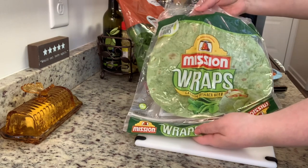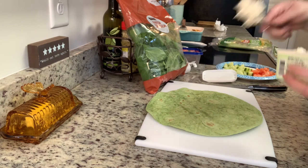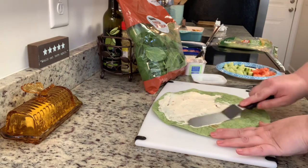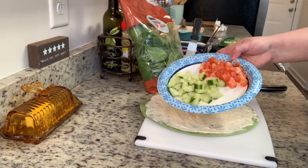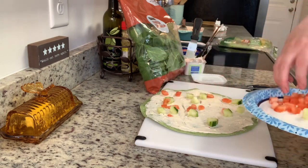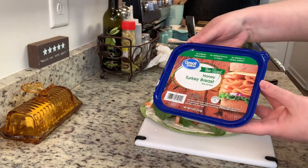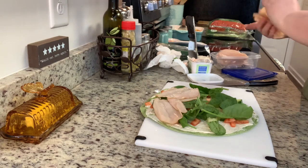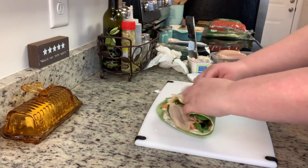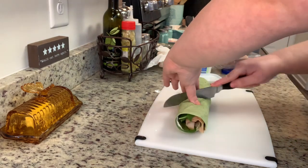I'm going to take one of my wraps and add a layer of cream cheese. I started with a butter knife but switched to an offset spatula — it really made it easier. Next I'm adding the diced tomato and cucumber, some spinach, and some turkey breast — just add as much or as little of everything as you want. Finally, I'm going to roll it up. Sometimes I roll it like a burrito, sometimes I leave the ends open like today. Then I slice it diagonally and lunch is ready.